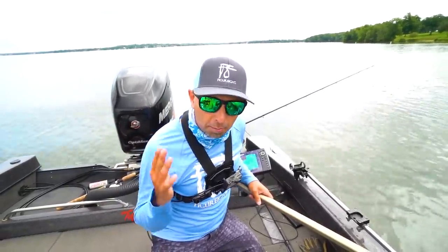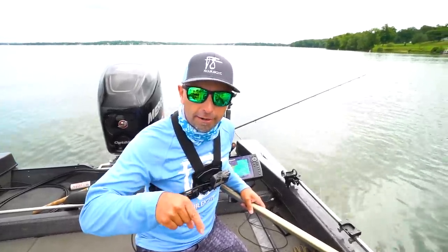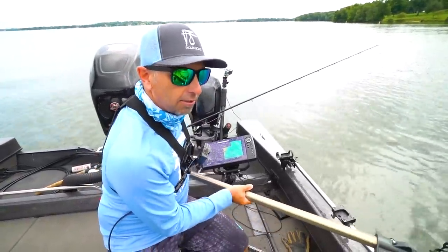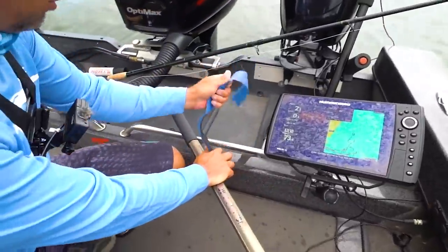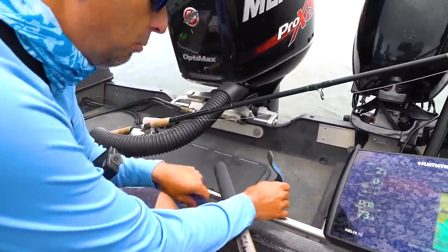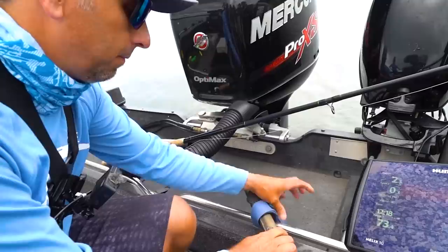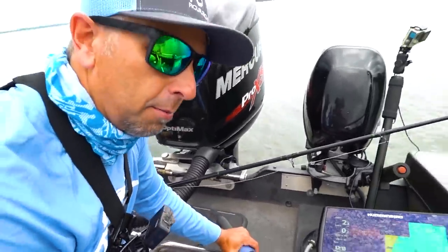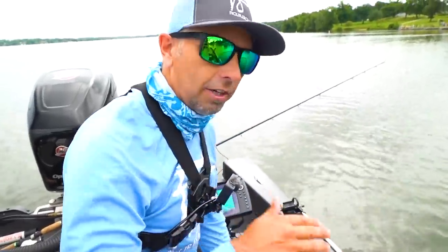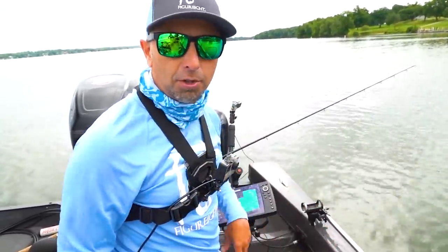And you know what, we're going to show you how to properly unhook and handle a muskellunge, right now. So the first thing we're going to do is get our net secure here. I've got just a velcro strap — find somewhere in your boat that you can tightly affix your net handle.